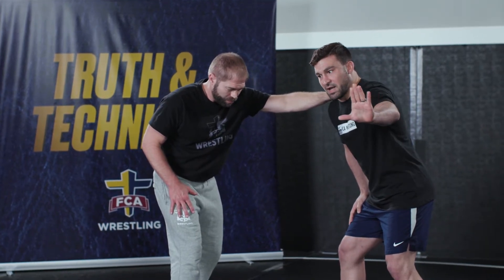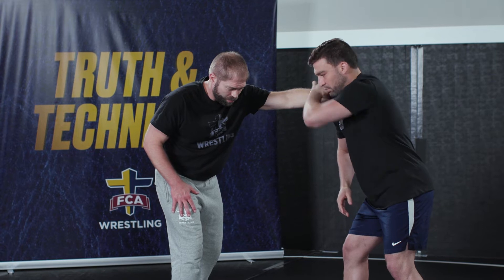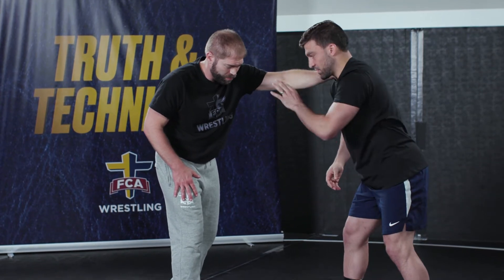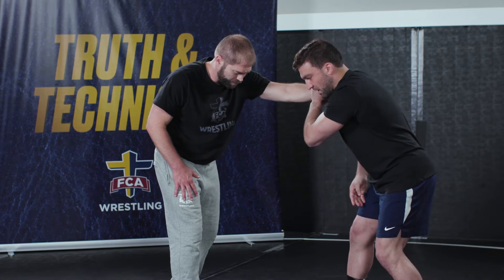I'm just going to take my opposite side hand, going thumb down right at his wrist — right at this little bony spot on the wrist. I'm actually going to pull his wrist down in front of me. I'm not going to try to duck my body under his wrist; I'm going to pull it down and move my feet to try to create an angle — a 90-degree angle, or an L, with his feet and my feet.